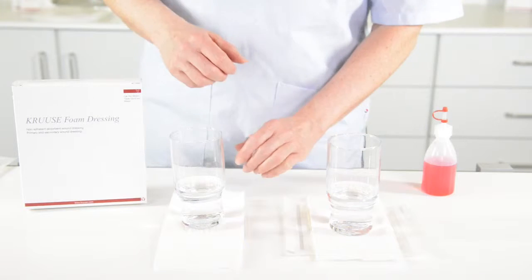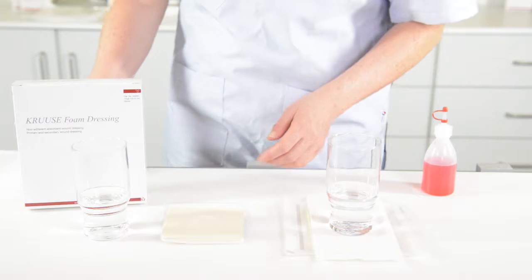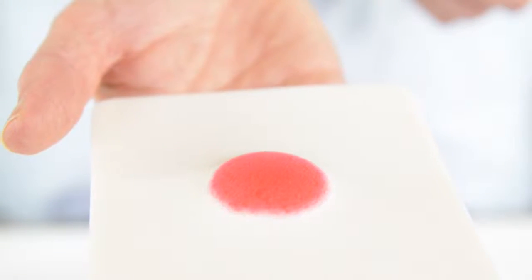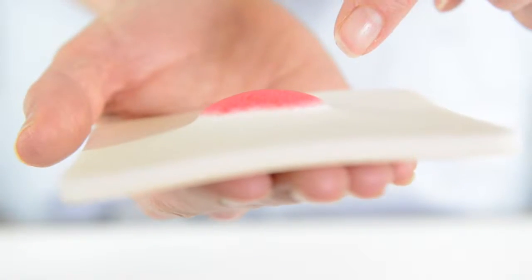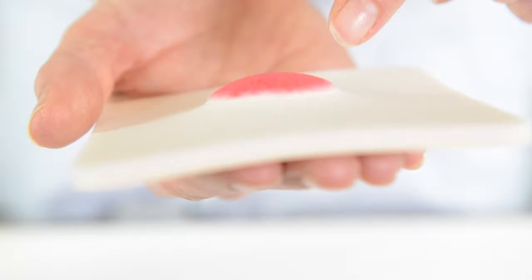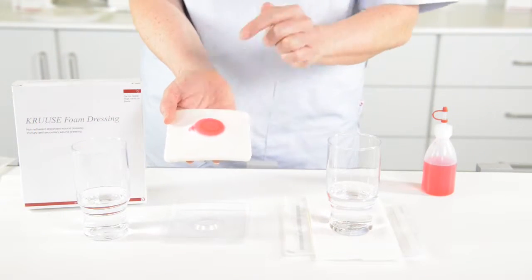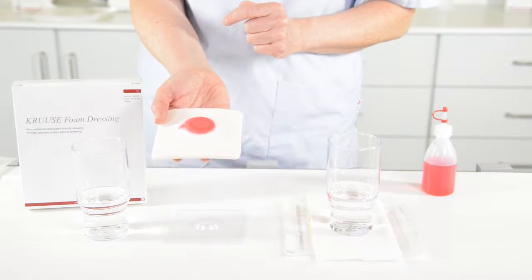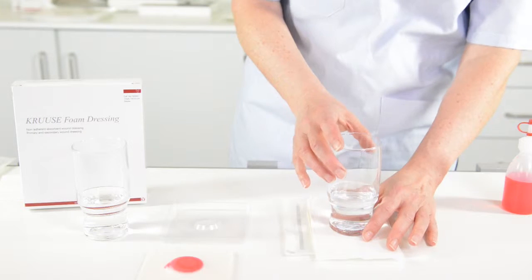Some time has passed — we can take a look. You can clearly see that there's been some water evaporating out of the backing. When I lift this one out you can also clearly see that the foam has expanded accordingly to the cavity and it's lifted up like this. Wounds are not very often completely circular, so you can see that there will be some differences in the wound.